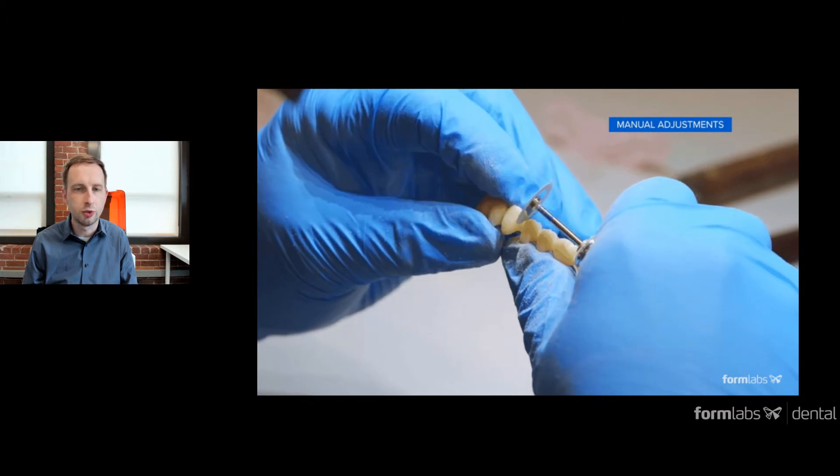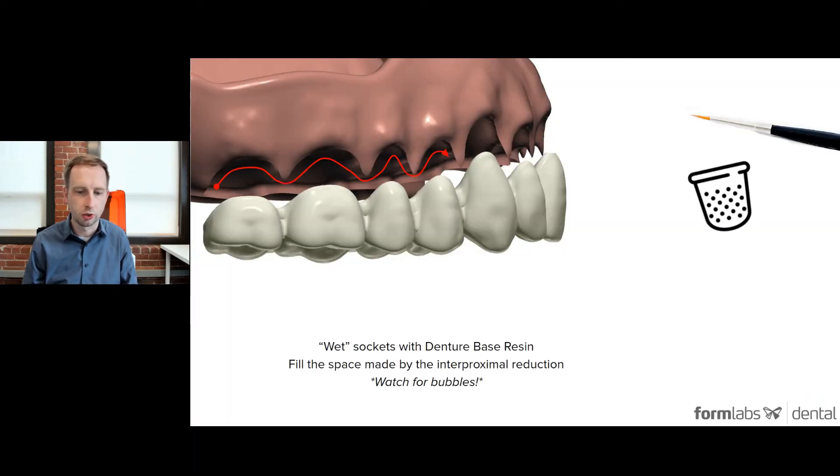During the assembly process, after the reduction and support removal, you take the base resin or gingiva resin, wet the sockets, squeeze together, and use a handheld UV cure light. When you reduce the interproximal connection, that leaves a little bit of a void. In this process, you want to make sure you have enough resin to fill in those voids and spaces — you do not want a hole in the middle of your part. Make sure there are no bubbles; get all the bubbles out because you don't want any pockets.